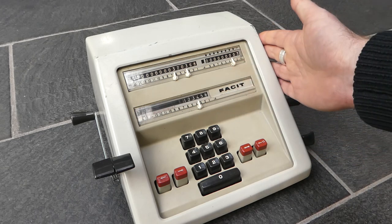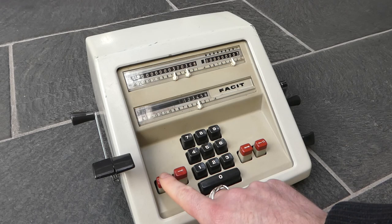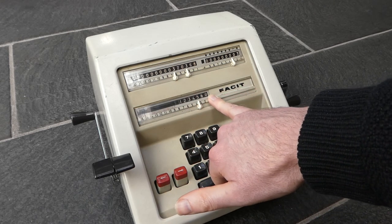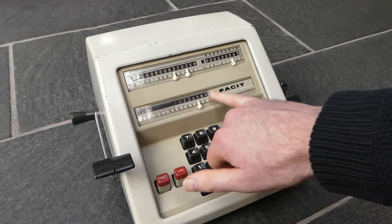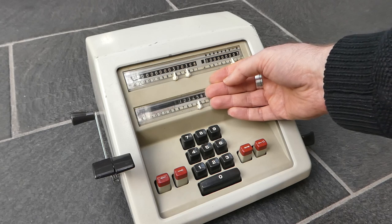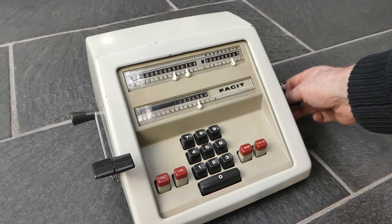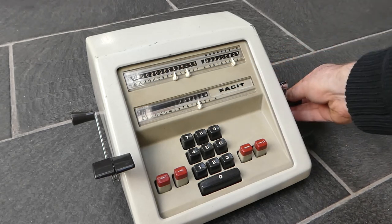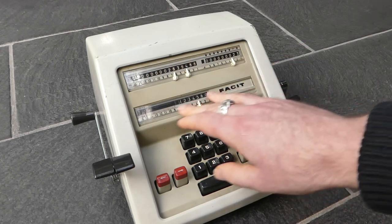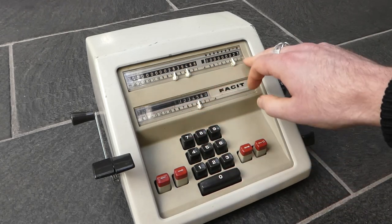To multiply by larger numbers you can shift this to the left using these buttons, and that puts an extra zero at the end of the number. On the other models you'd have a shield that shifts and covers the added digits, but here the zero is visible. So now I've multiplied the number I input, the six digit number, by 23.